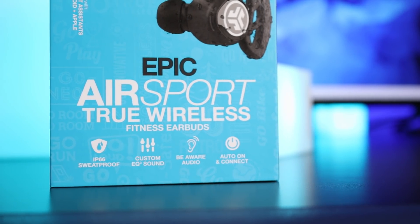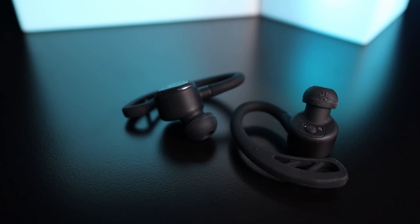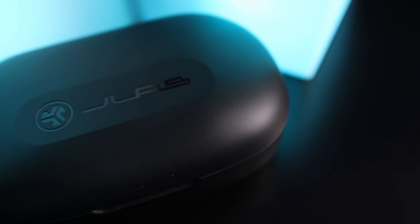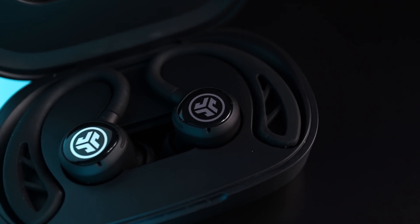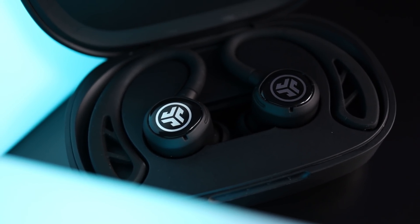Let's check out what features these have and what comes in the box. These come with an upgraded Class 1 Bluetooth 5.0, which helps with a more stable connection. Distance-wise you can get about 30 feet away from your device, and I didn't experience any lag watching YouTube or Netflix. The IP rating is IP66 sweat-proof, so working out you don't have to worry about heavy sweating or rain — just don't submerge them in water.